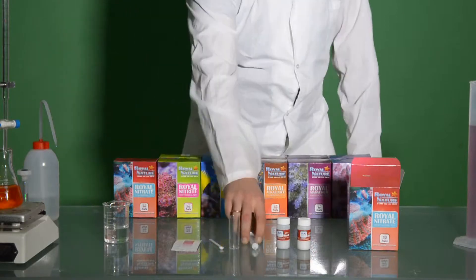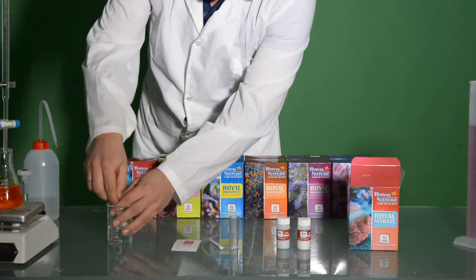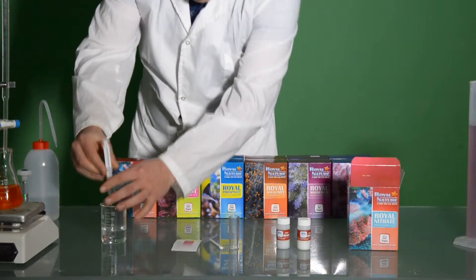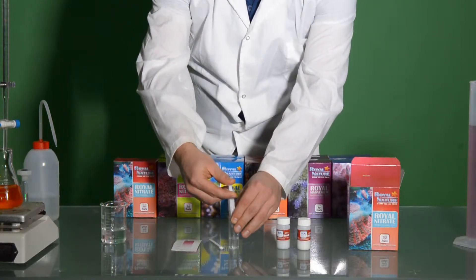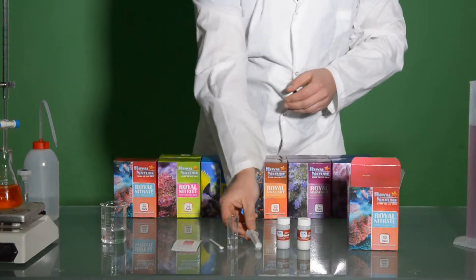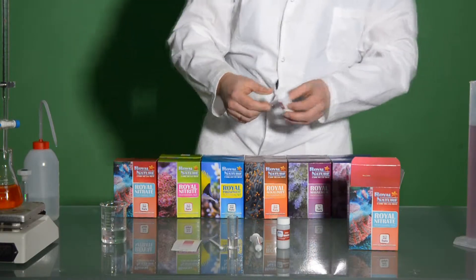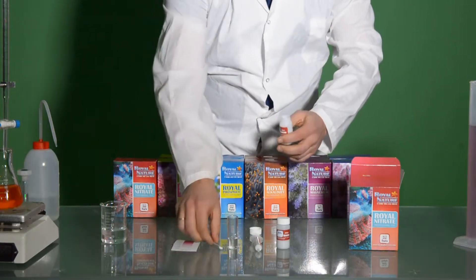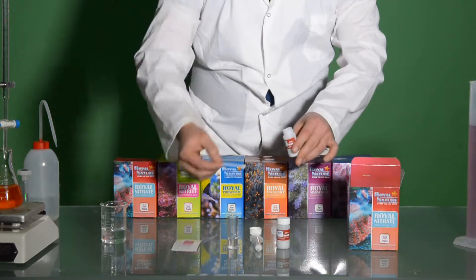So let's start with the test. We'll take firstly 5 ml of aquarium water into the test vial. In our case, we took a fresh mix of Royal Nature salt in order to see if there is any nitrate content. We'll add one level scoop of NO3-1 and swirl gently for 5 seconds.